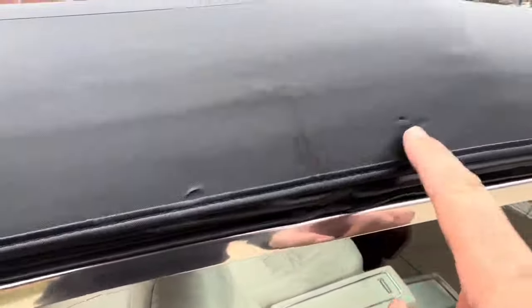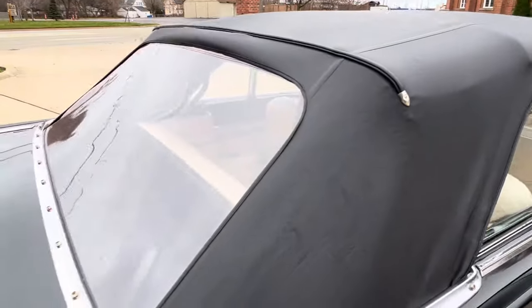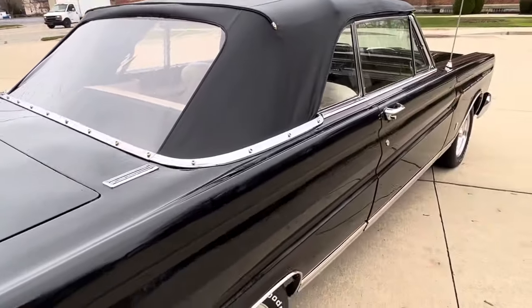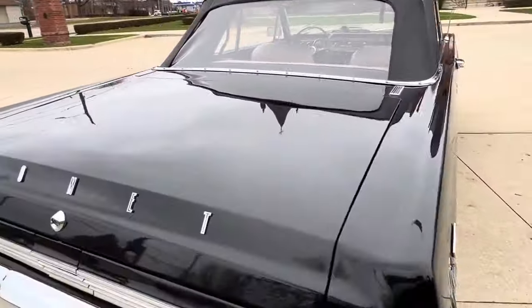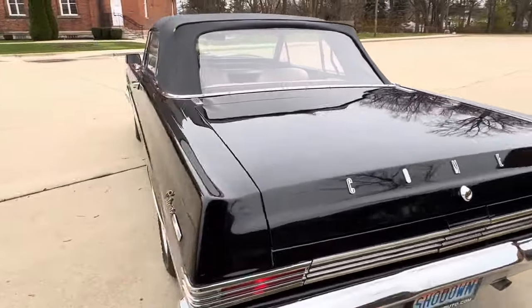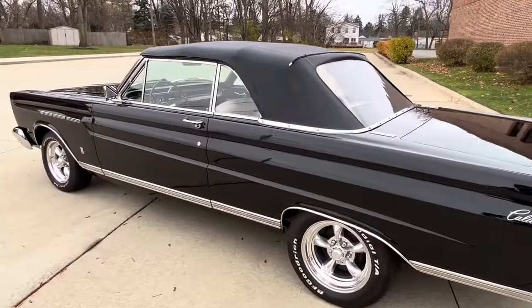There are two little tiny tears in the top — those are the only spots I found. It's the power top, and we do have the boot in the trunk as well. If you have any questions at all, feel free to call us. Our number is 586-791-0778. Showdownauto.com. Thanks for watching, take care — I'm going to go for a ride.